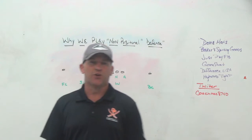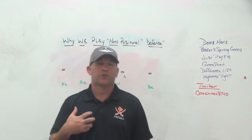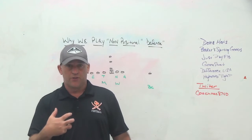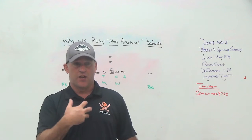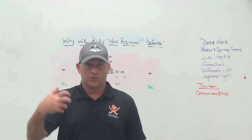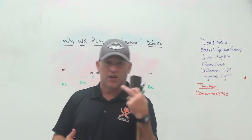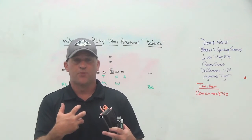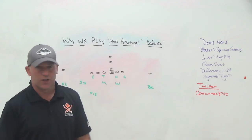High and Tight is a ball security training aid you use with skilled players or any players that have to carry the football. The ball has to be held in the proper position with the proper points of pressure. Each panel has a sensor — when everything is done correctly, you'll hear an auditory beep. You want your kids to do drills while hearing that beep. Running backs have a tendency when making a move or taking on contact for the elbow to get out or the wrist to get low. Ball security is job security. Make sure you check out High and Tight.